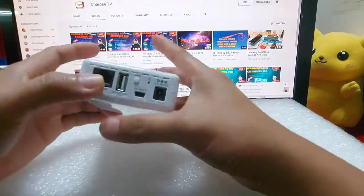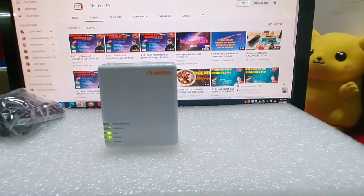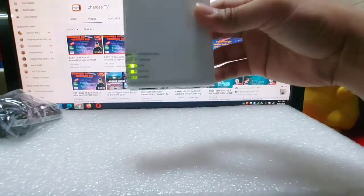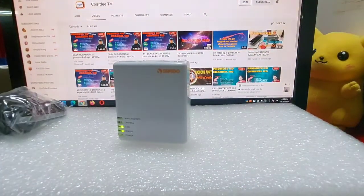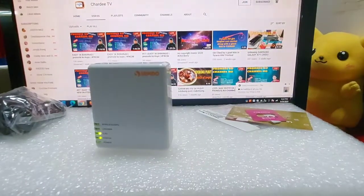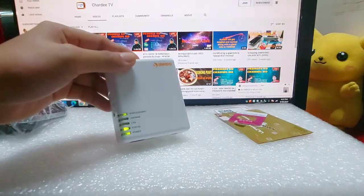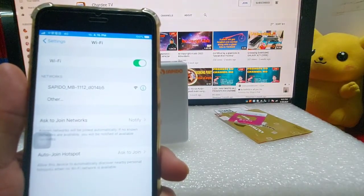Sa power supply nya 12V. Sabukan nga natin guys, nahagrin na sya lahat. Dapat nahagrin din yung SIM card. Sabi maglagay ng SIM card. May TV, tingnan natin guys. Telephone, can be 111. Tingnan ng model nya, gumagana sya guys.